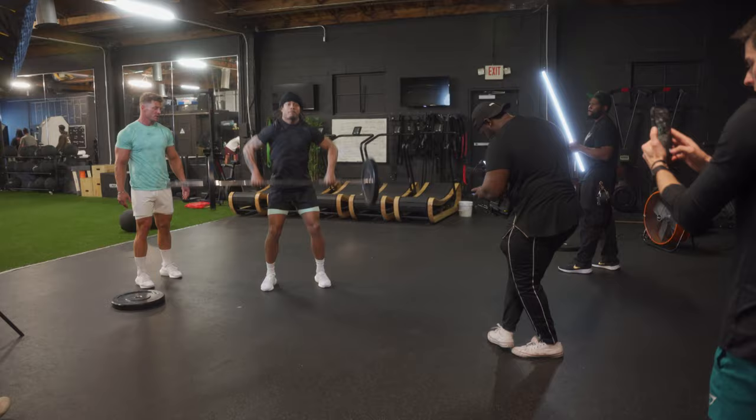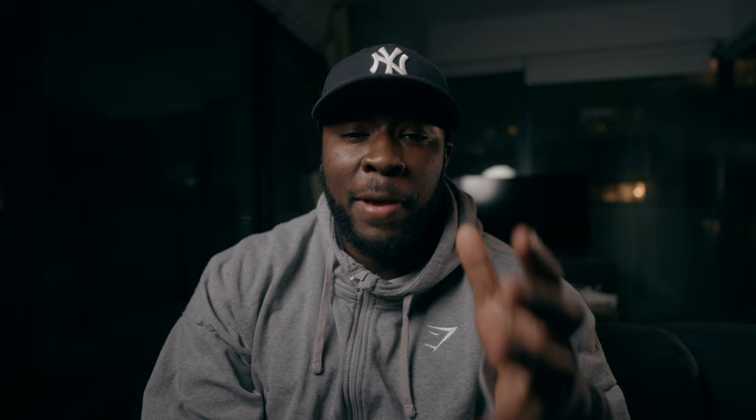Picking a package that you're most comfortable with not only means it's going to be better on shoot day to get the most out of the footage you want to get, but nothing screams unprofessional like not knowing how to use the gear, even if you bought the most fancy camera package and the best looking lenses.